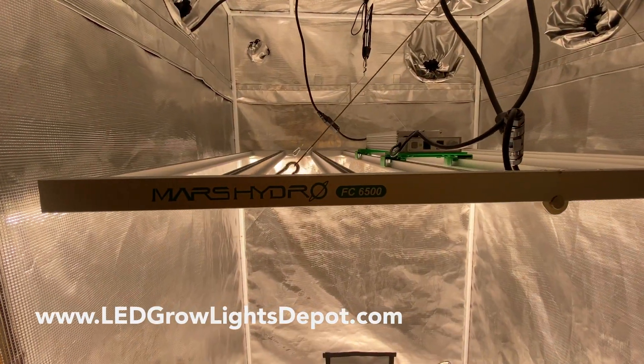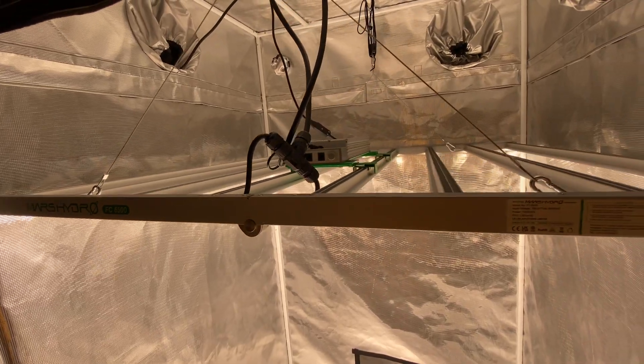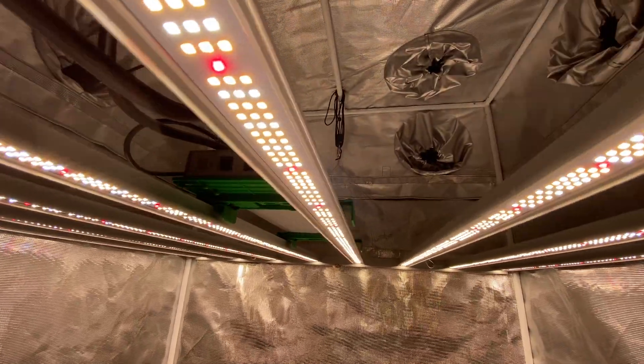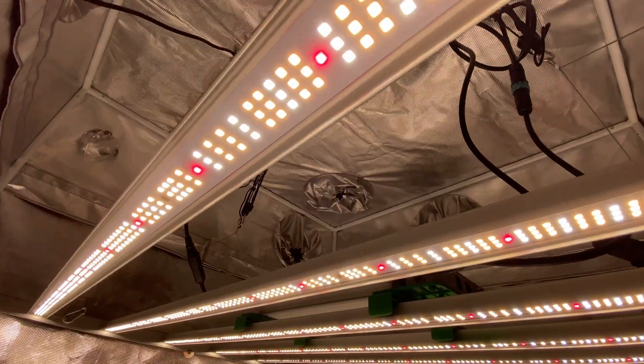What's up, Eric here from LEDGrowLightsDepot.com. We're going to be looking at the 730W Mars Hydro FC6500 Smart LED Grow Light with Samsung LM301B Diodes. Stay tuned for the full review, PAR testing, and my final thoughts. Hit the like button and subscribe and let's dive in.